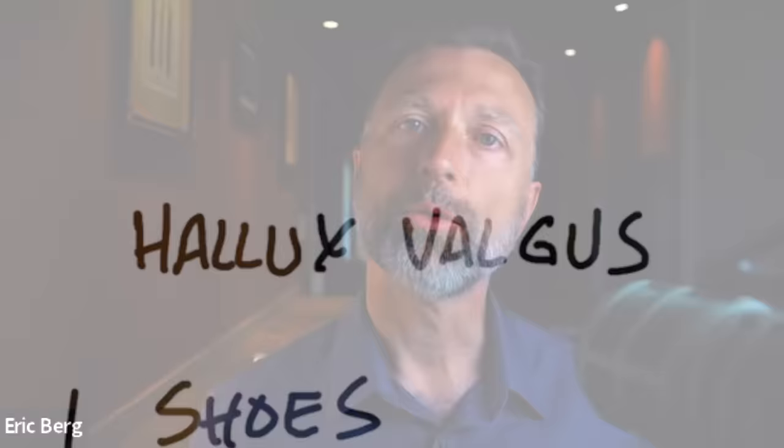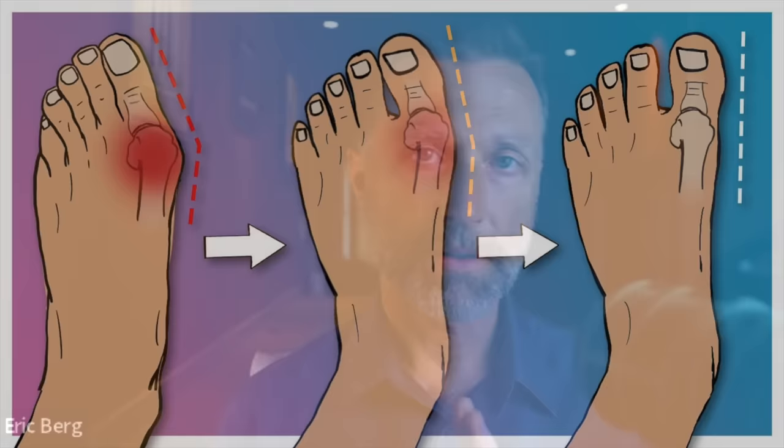Let's talk about bunions — how to prevent them and how to get rid of them. The technical name for a bunion is hallux valgus. It becomes a problem in the big toe where the toe starts to malform in three different directions: it tends to bend towards the other toes, rotate, and then elevate.